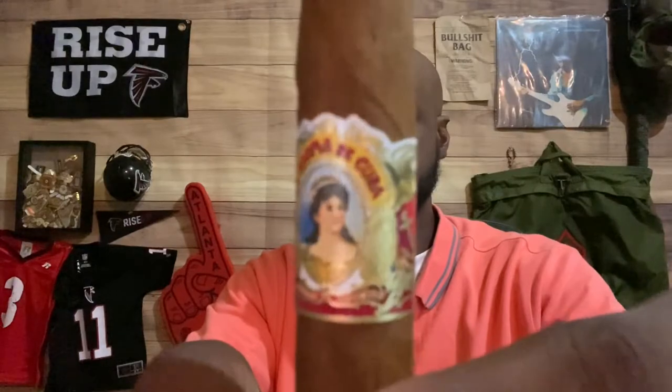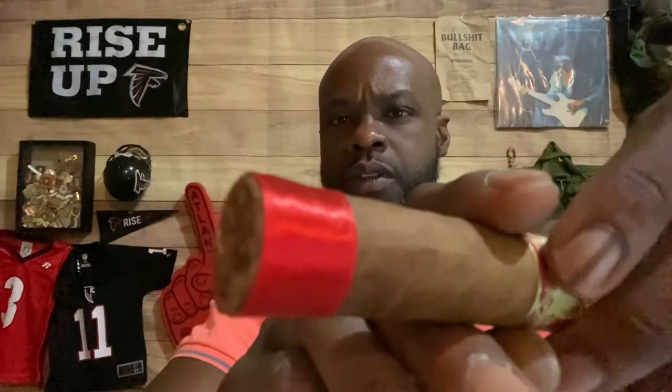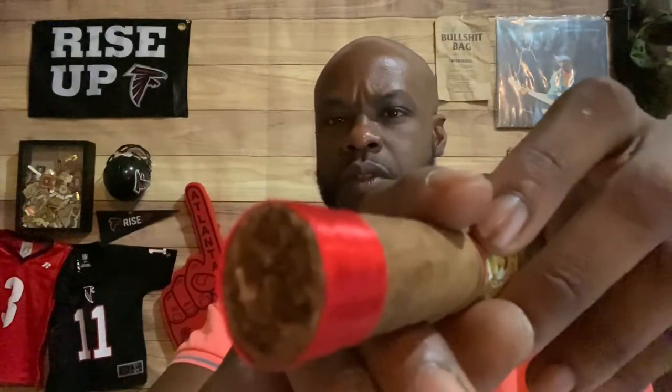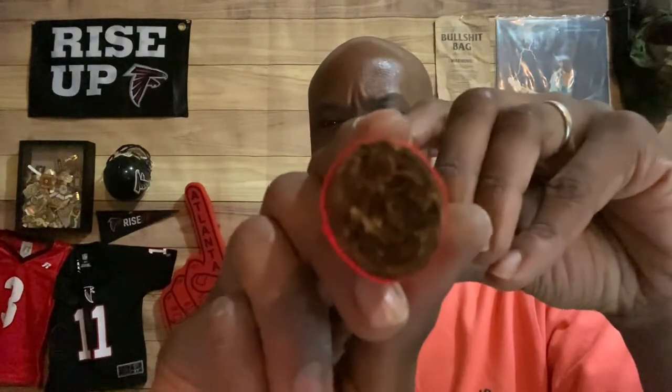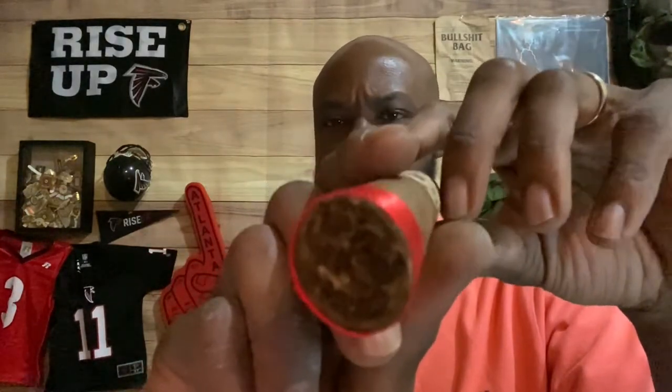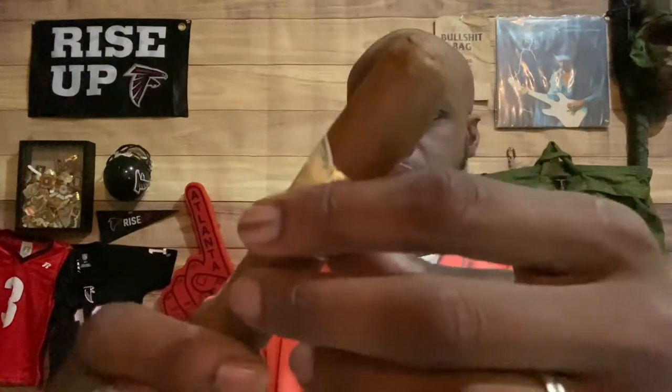I like the band on it. Nice little foot wrap going there. It's all window dressing, or eye candy, however you want to say it. But it's really packed. Not an even roll — nothing wrong with that though. Very hard throughout. Nice double cap. Clean looking cigar.